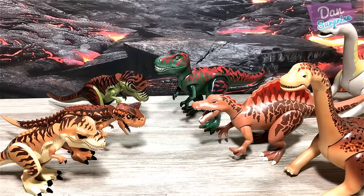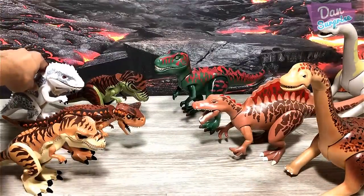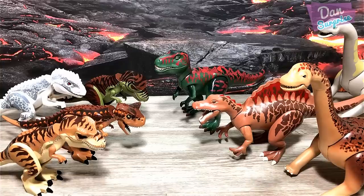Next up for Lego, let me show you guys the Indominus Rex right here — a beautiful figure. I'll place it right at the back and let's move on to more Lego figures.